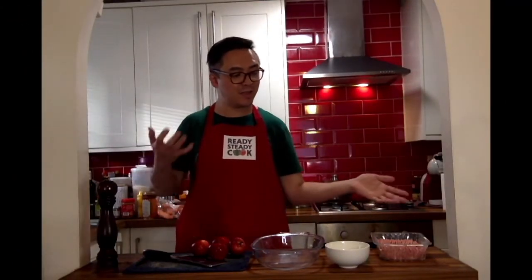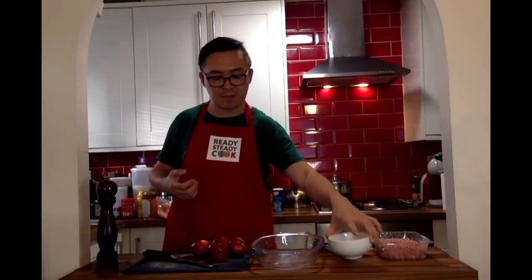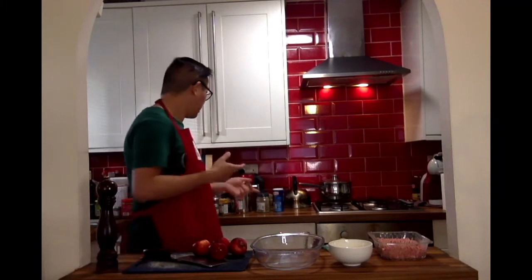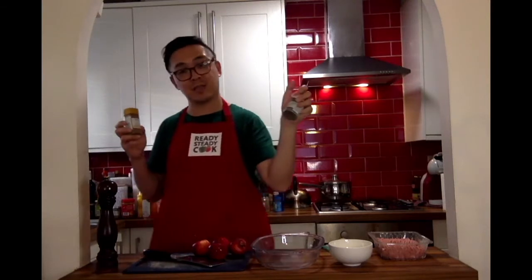So now let's start making the stuffing. We have pork mince, bread crumbs, an egg that hasn't been beaten yet, apples, pepper, seasoning. I'm also going to put some cinnamon and some sage into it.